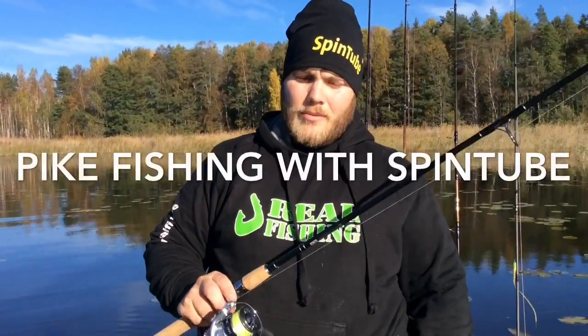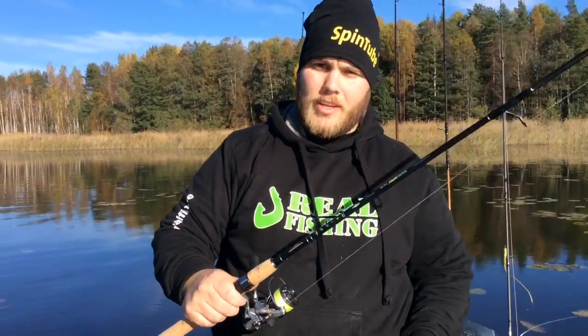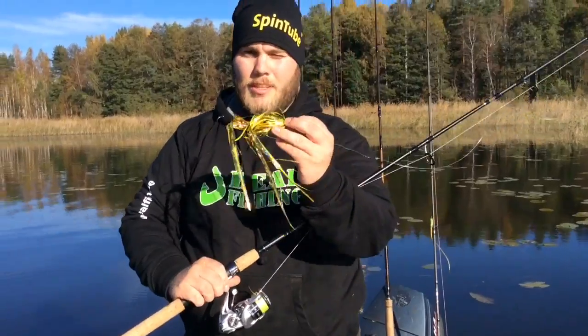Alright, today we are out fishing with some gear from Oymer Finland and we are out trying the spin tube fly.